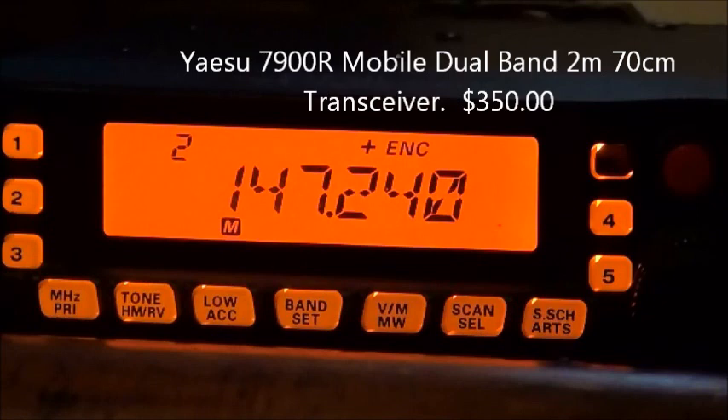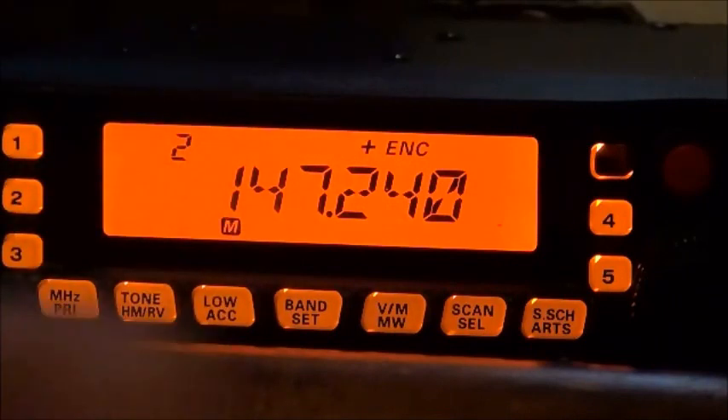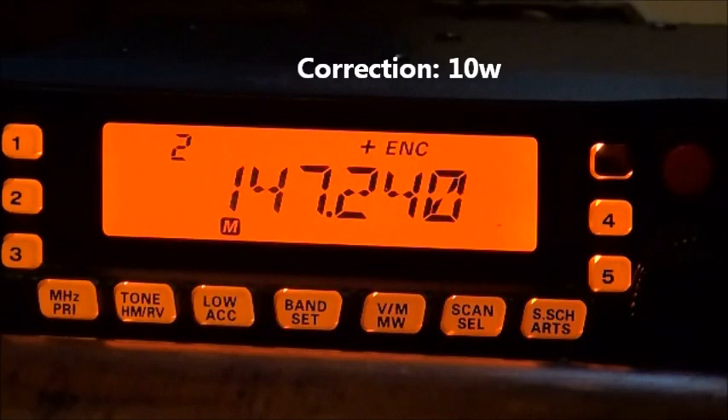It's a 50-watt radio. On this repeater right here — I don't know if you can see it, but there's a little indicator right about there, below the 1 — I have it on the medium 1 setting right now, which is the next one below high. When I key up, I'm getting out about 5 watts or something like that.